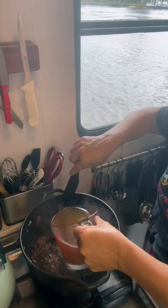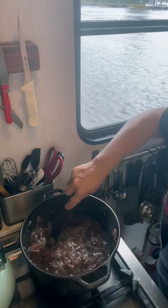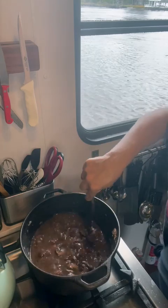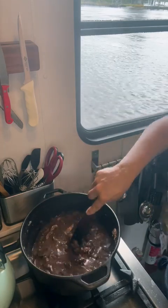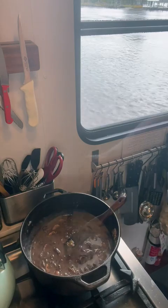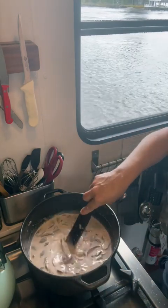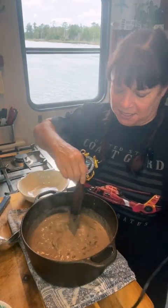Next we're going to add three cups of stock — beef stock would probably be my first choice, or chicken stock or vegetable stock. Then we want a cup of heavy cream. Now we're going to let this come to a simmer and then simmer for 15 to 20 minutes. That was quick — an easy 15 minutes.